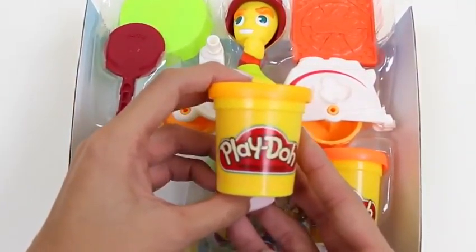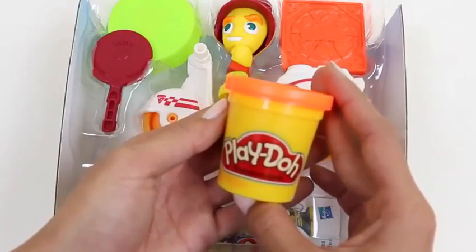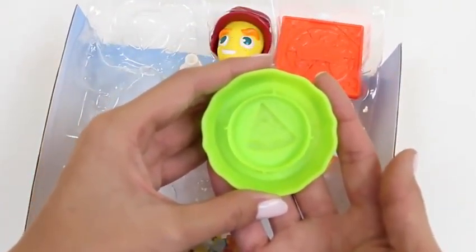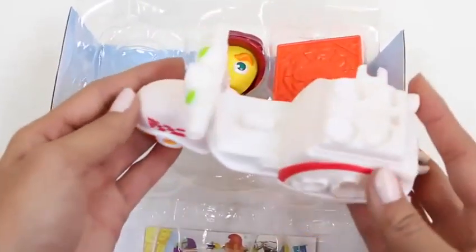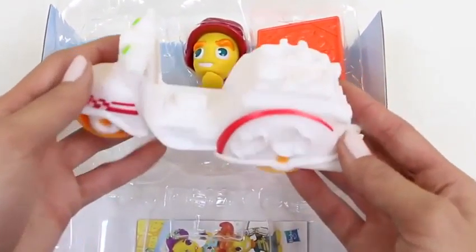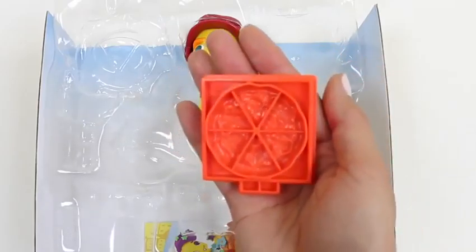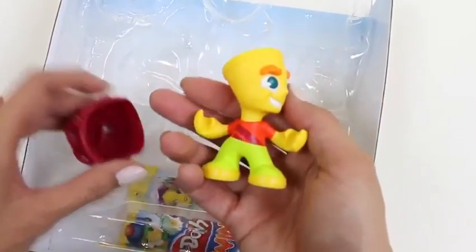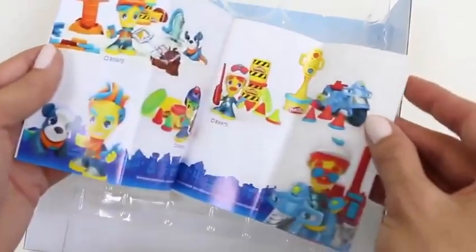Here's some yellow Play-Doh, and some green, and orange. This is our pizza slicer and a pizza tray — it also has a single slice mold in the back. And here's our moped — it has a bunch of molds on it, I can't wait to use them. Here's our pizza box and our pizza molds. This is our pizza delivery guy, and here's his helmet, because safety first. This is a Play-Doh Town catalog — if you want to see me do more Play-Doh Town play sets, make sure to give this video a thumbs up.